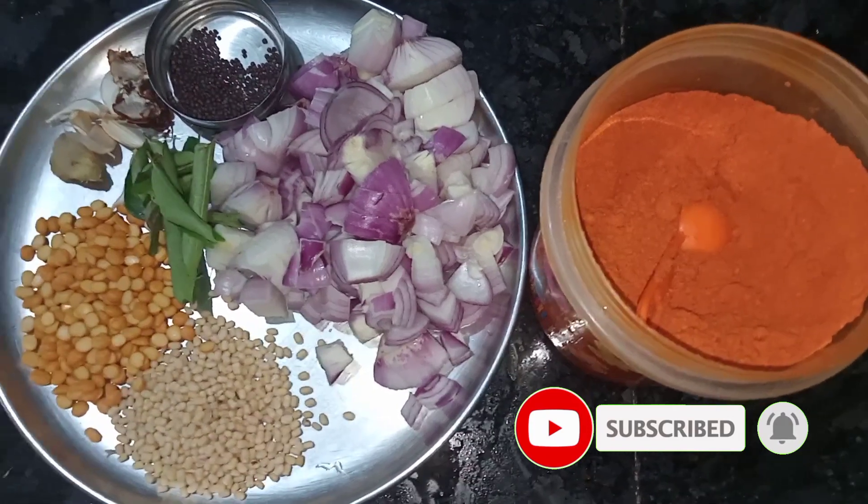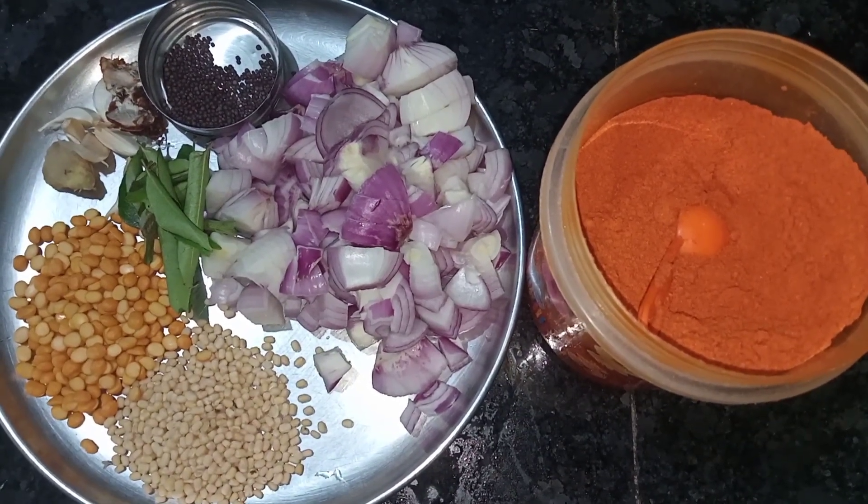How will you make this dish? Here's what you make with this dish. I use the same dish as the two-piece sauce.